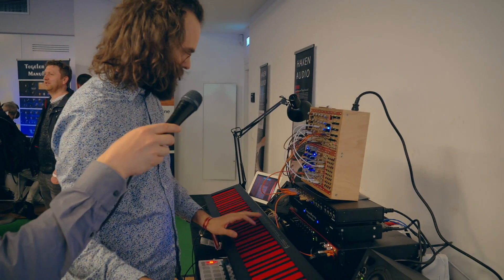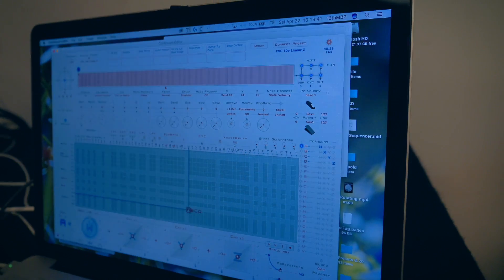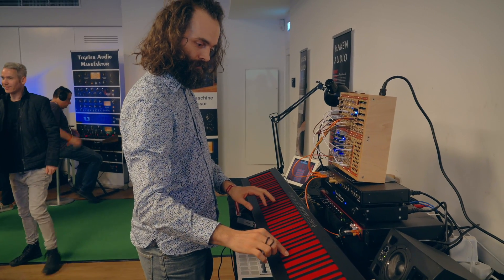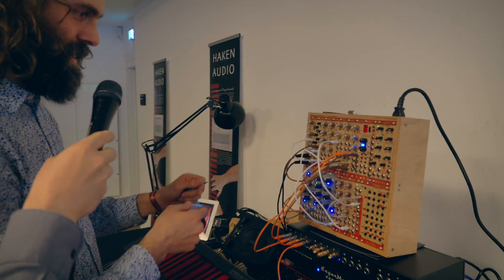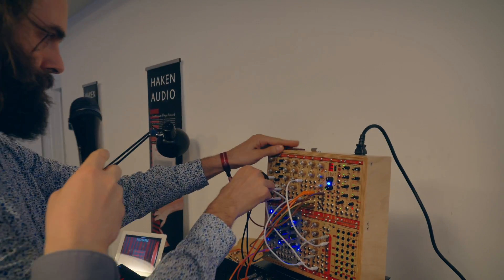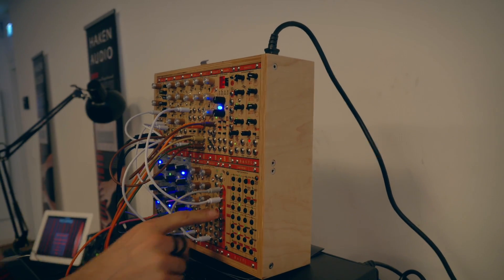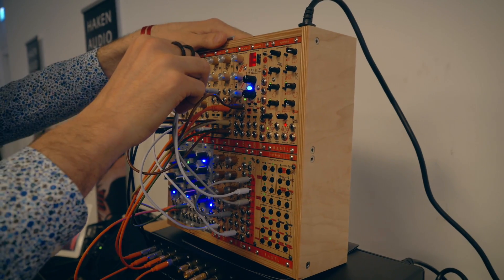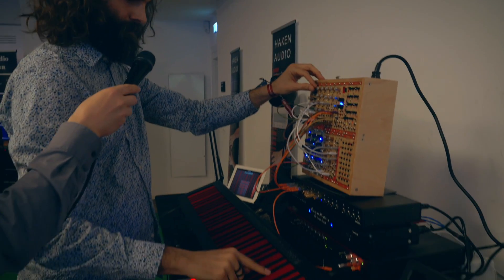Maybe we could do some release time here on the gate. Put it through another envelope and sequence it as well, like in this one. So put it here into the second envelope, trigger input — yeah, trigger. And then send the audio out here.